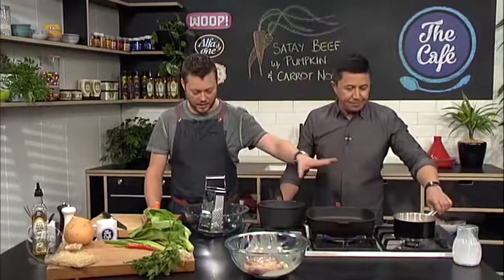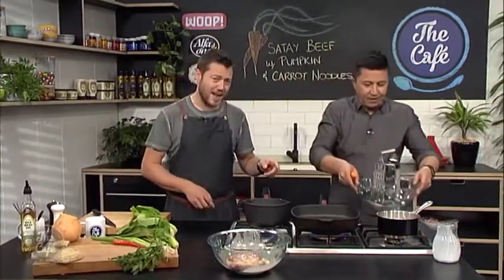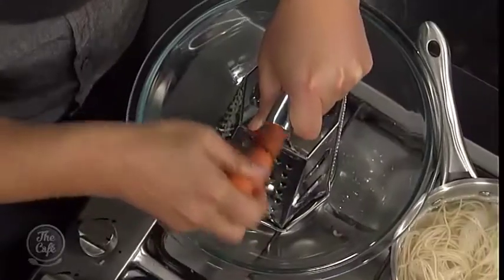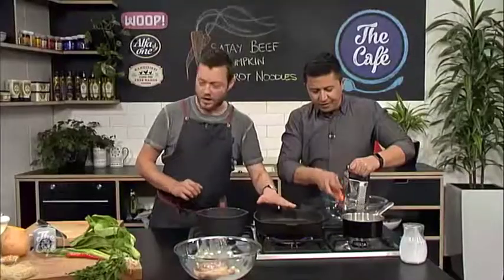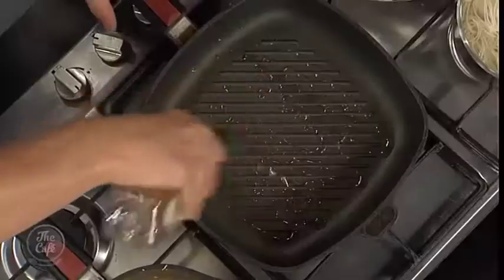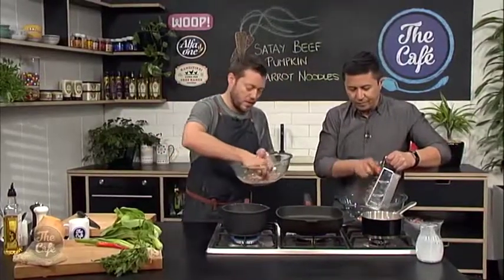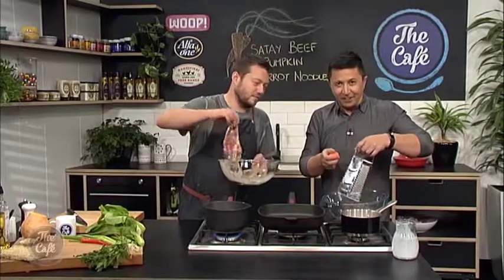The noodles are cooking — they're nearly cooked. We're gonna do the salad, so the pumpkin's cooking in there. When it's cooked, we'll just toss it through the salad and grate some carrot. There's a little tip for you: to get extra flavor into your salad, use the same grater you used with the ginger and then you get a little bit of ginger flavor. A hot pan with a little bit of oil — we'll do it in a griddle pan to get those nice caramelization marks. This is gonna be a great recipe to do in summer on the barbie.